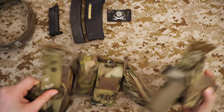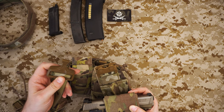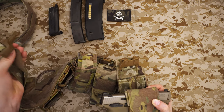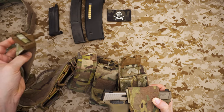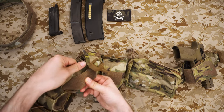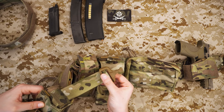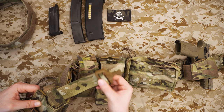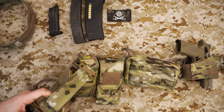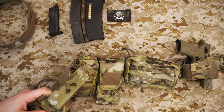The polymer cobra belt included with the shooter's belt is essentially a very thin belt. It does have hook and loop velcro on it which is used to size it. It comes in two sizes — medium and large — this is a large.